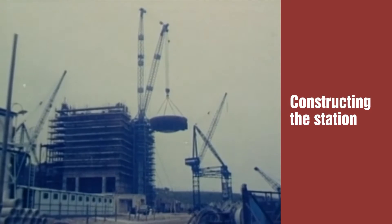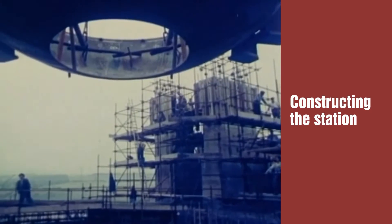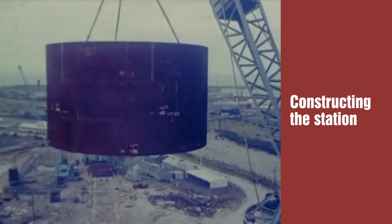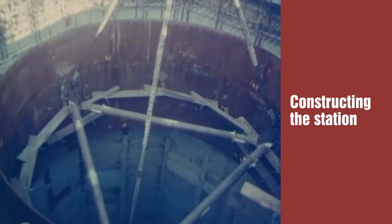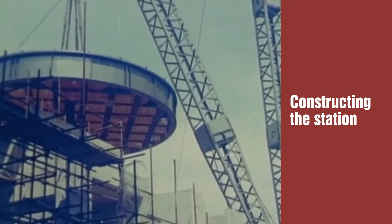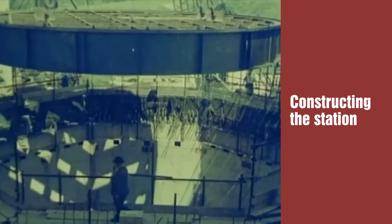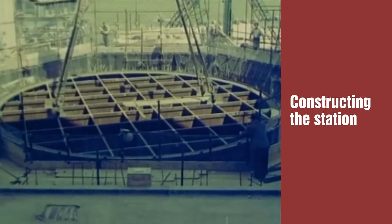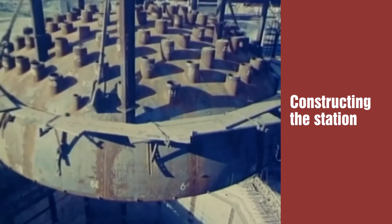A crane 200 feet high lifted into position the sections of the pressure vessel. This middle section weighed 90 tons and cleared the top of the concrete by less than two feet. The grid to support the graphite core of the reactor was 36 feet in diameter and weighed 63 tons. The lifting of the upper ring and top dome completed the pressure vessel.